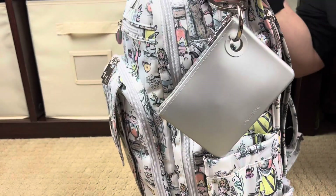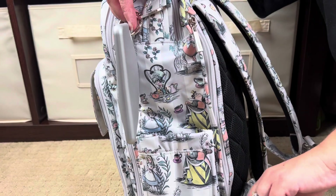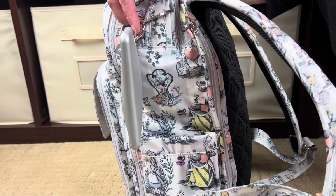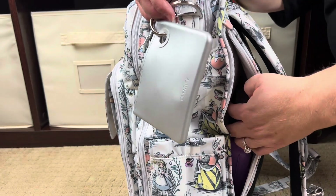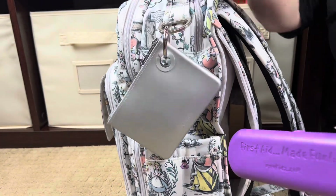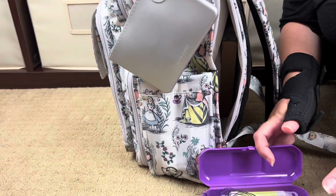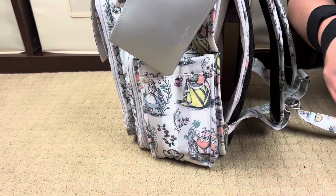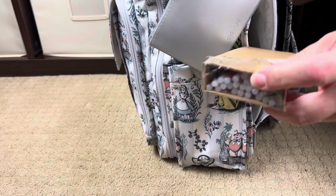The Be Right Back has elasticated bottle pockets on either side of the bag. There's also a great zipper pocket along the back side, and this is where I put our stuff for the end of the night. In here is a Meddy Buddy case with some glow stick accessories, and this section is full of glow sticks.